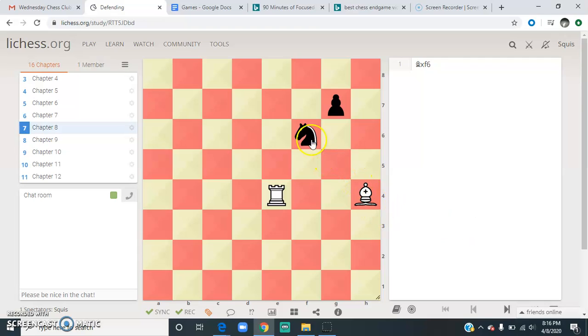Here, the knight on f6 is attacking this rook. If we know the rank and order of pieces, the rook is worth five points and the knight is worth three. So we have to do something about this. Also, the rook is unprotected. One option is to capture — you capture, they capture back. You've traded a bishop for a knight, and that's three points for three points. It's a fair exchange. That's okay, and your rook is safe with no more knight. That's capturing as a way to defend.